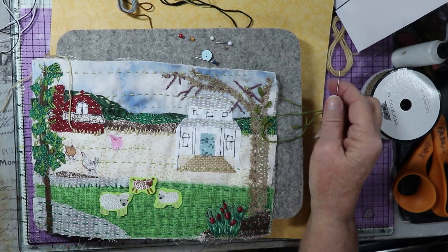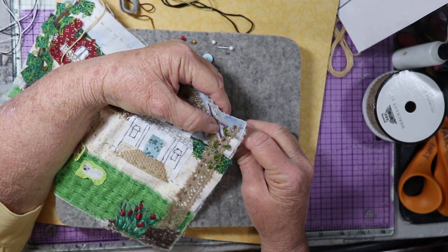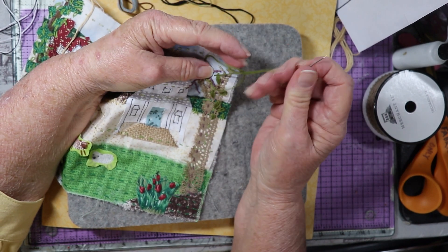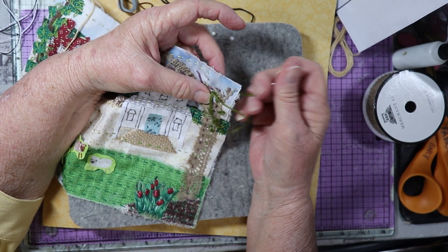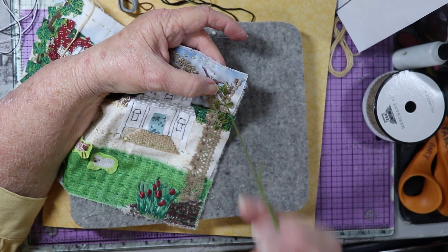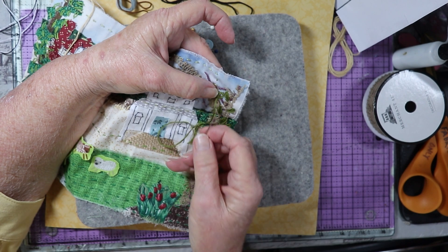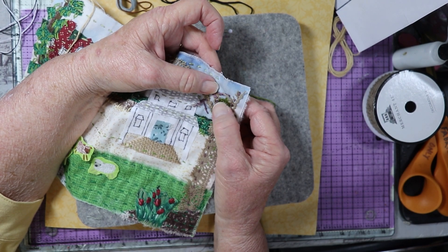I'm going to continue with this all the way across here; I'll do a few more so you can see what I'm doing. I'm coming to the stem, so on the stem I'm going to come up — these leaves can cross over each other, they can cross over the stem. You can just do a few or you can do a lot, depending on the look you want. I'm going to go outside of the loop, then come down to the bottom of the loop and go on the inside, and just make a straight stitch to fill in the middle of the leaf.